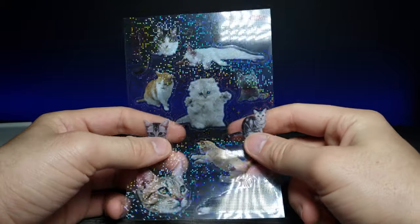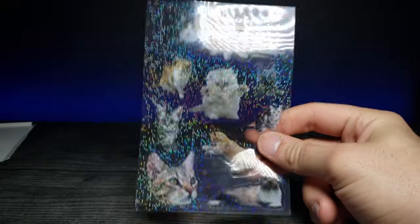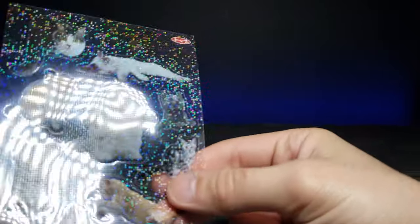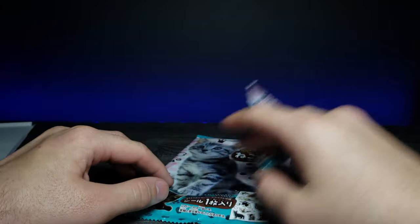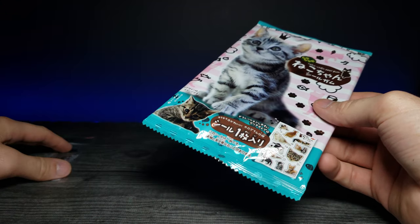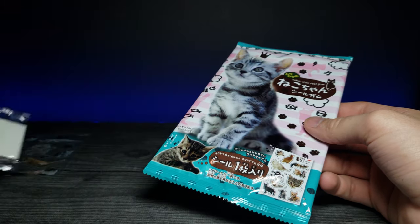That's really cool. I wonder what I should put this on — I should put a sticker on something I frequently use. Let me know in the comments below what you think I should put it on. That's the first one — now let's hope we get some different cats in the next gacha. I'll leave the first one here for comparison, and we also have the gum as well.